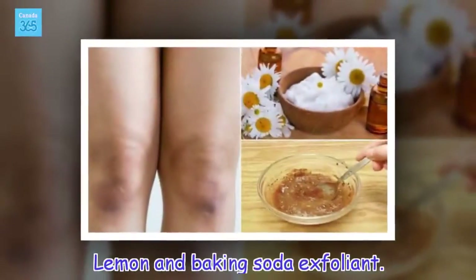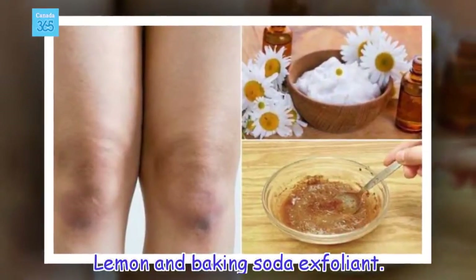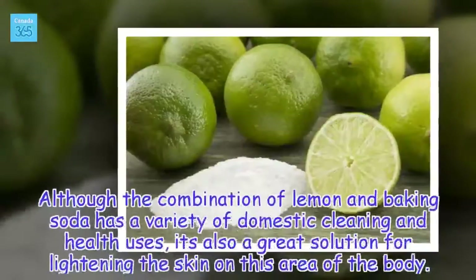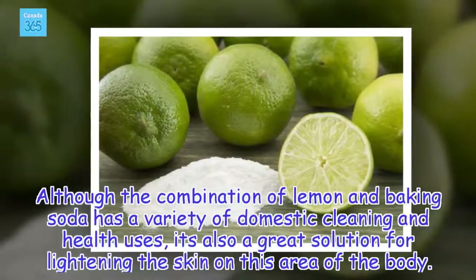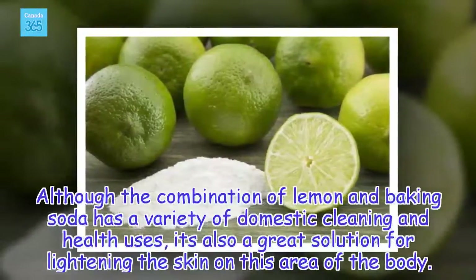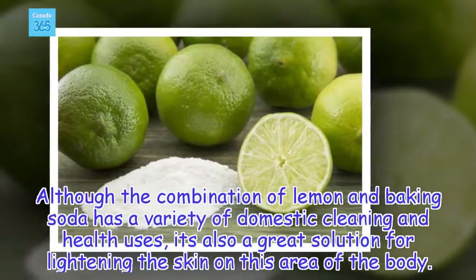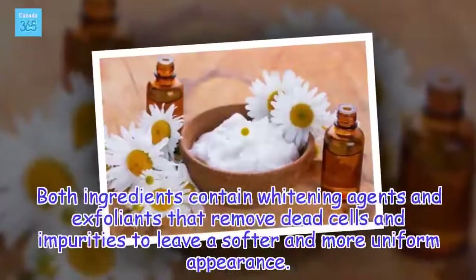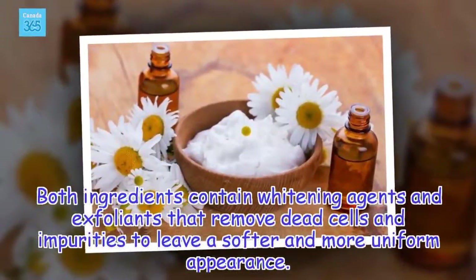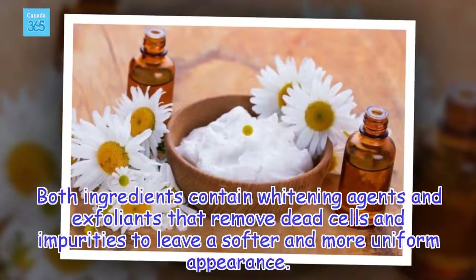Lemon and Baking Soda Exfoliant. Although the combination of lemon and baking soda has a variety of domestic cleaning and health uses, it's also a great solution for lightening the skin on this area of the body. Both ingredients contain whitening agents and exfoliants that remove dead cells and impurities to leave a softer and more uniform appearance.